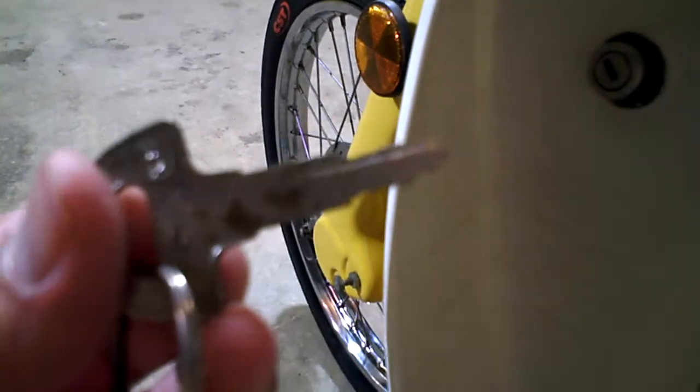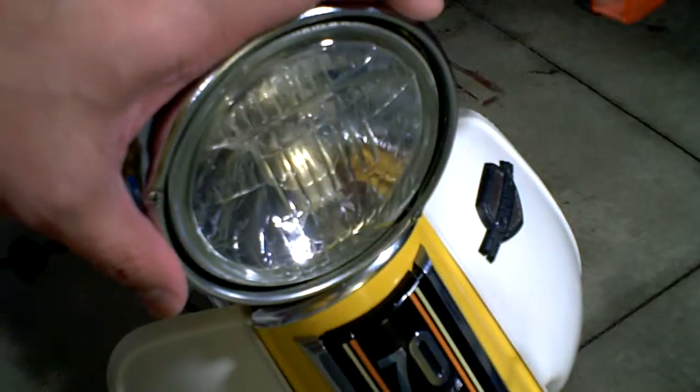Also, the key is not original, and that key won't work on the helmet holder here. Other than that, the battery needs to be replaced, and the headlight too as well.